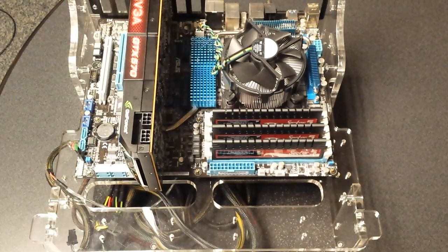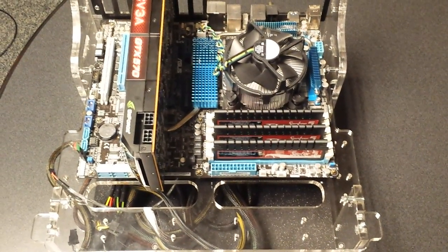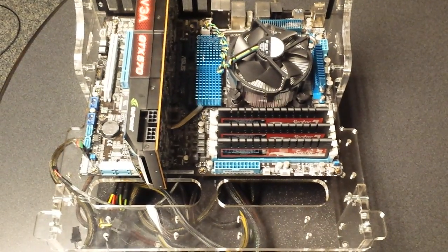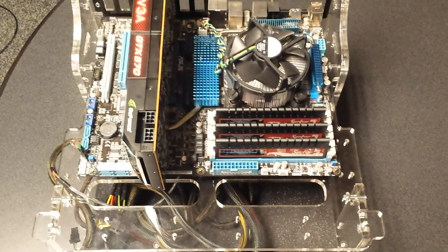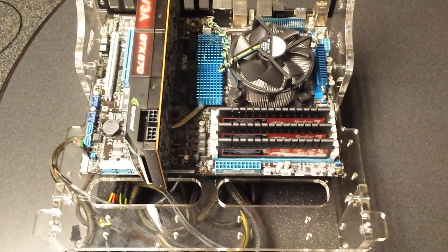First thing you want to do is shut off your system and unplug the power from the back once it's shut off. Then just press the power button like you're going to turn it on to discharge the electricity that's still in the system. Then go ahead and touch the metal on the inside of your case to discharge your static electricity, just to make sure you don't harm the components when you touch them.